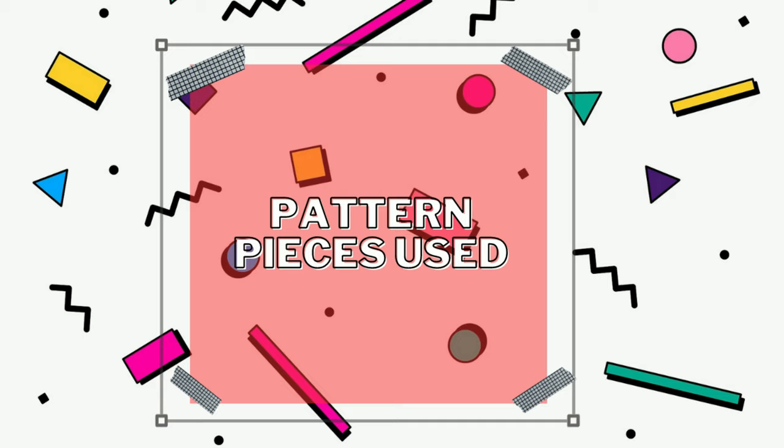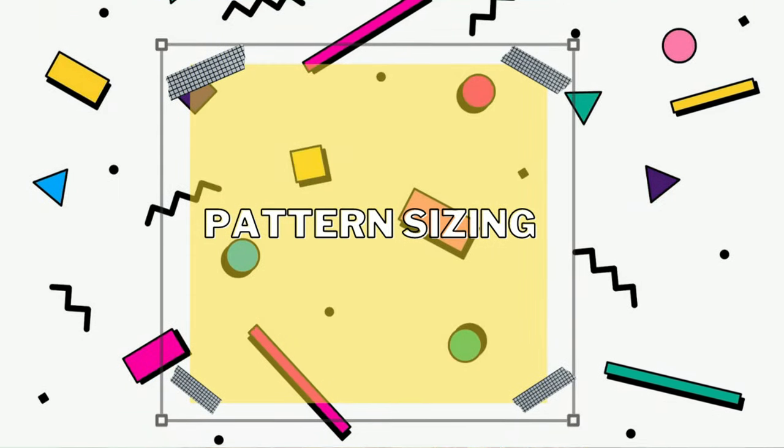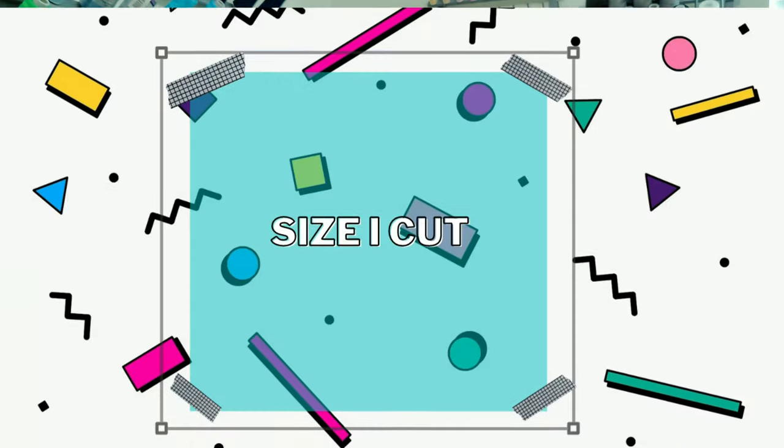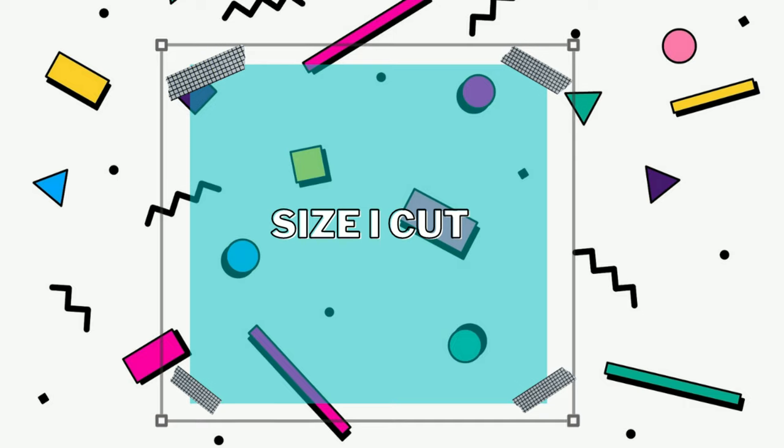There are eight pattern pieces total. I used pattern pieces one through nine, excluding piece number three — the tab — so that's the only one I skipped. For pattern sizing, this pattern comes in one envelope ranging from size 4 to 20, and I cut a size 16 without any modifications.